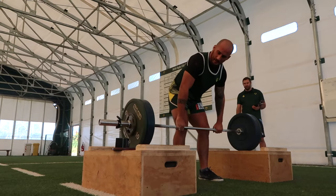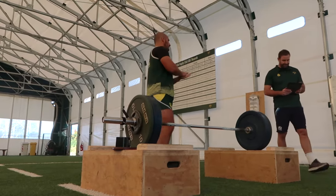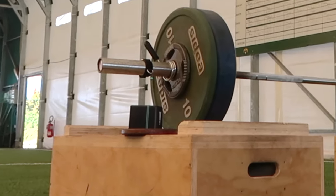We're informing that process with the Vitruv encoder, which is a linear positional transducer, which we can use to understand how much power we're actually putting into our power session. It makes complete sense to link up a velocity-based device when you're working on power, so you know exactly where you are for every single rep. Intent is key when you're trying to develop power or get an exposure to true power — not just going through the motions — which is not what we want five hours out from a game.